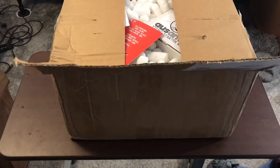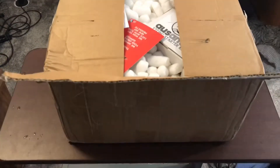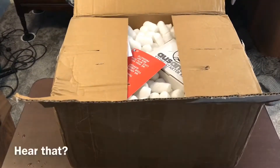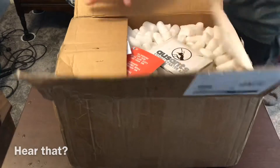Hey guys, today I'm going to be unboxing some Ants Australia Outworlds and introducing my new ant colony into them. Enjoy the video!